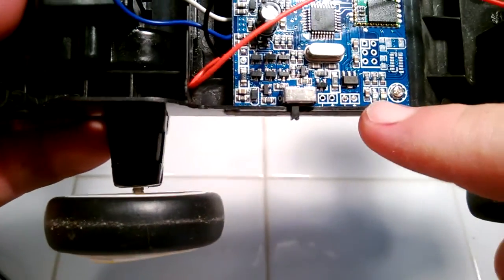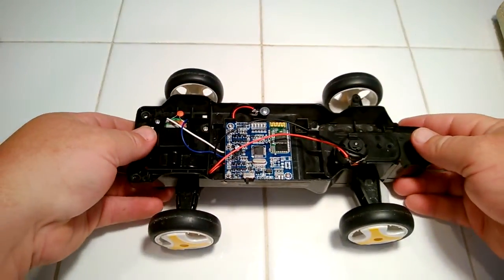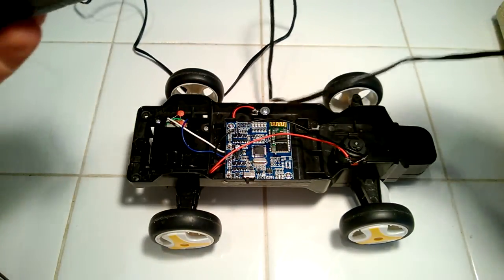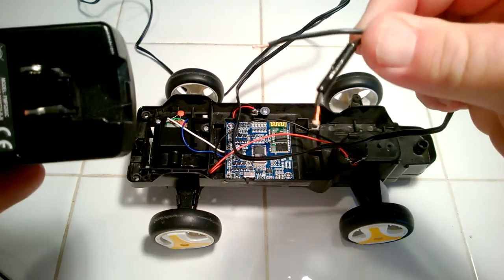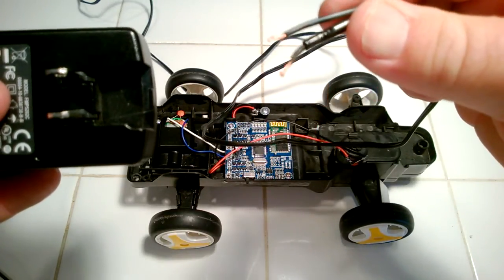So I basically want to apply five volts to these connectors right here — positive and negative. To do that I got an old phone charger and clipped the end off of it. Right here you can see the loose leads. I hooked it up to a multimeter so I can figure out which lead is positive and negative and make sure I'm getting five volts out of this.